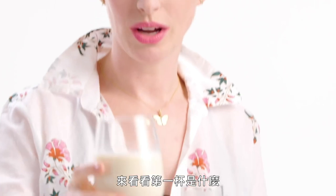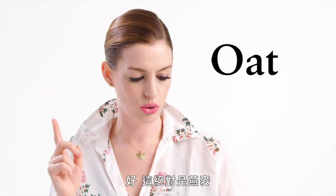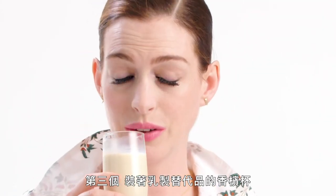Let's see what number one is. Number one. It kind of — it's fruitier than I imagined. Something tasting. I don't have a guess yet. The martini glass full of alternative milk is... That's oat. It's definitely oat. Number three — the champagne of alternative dairy.